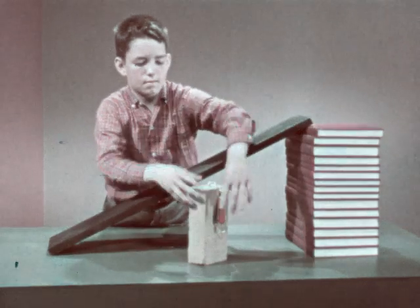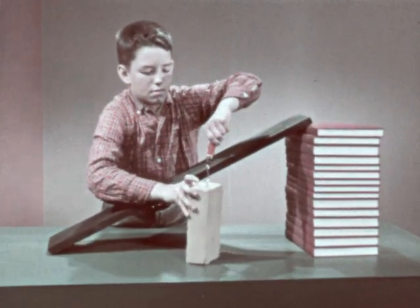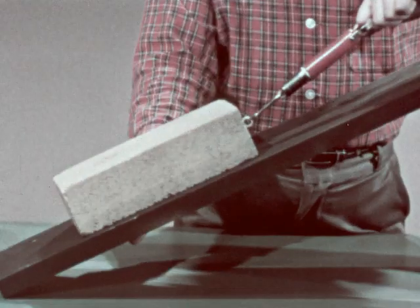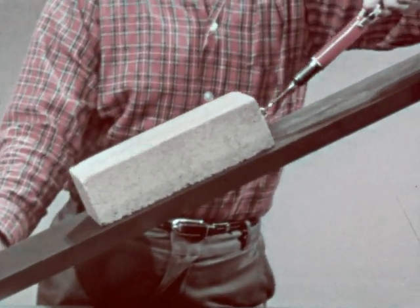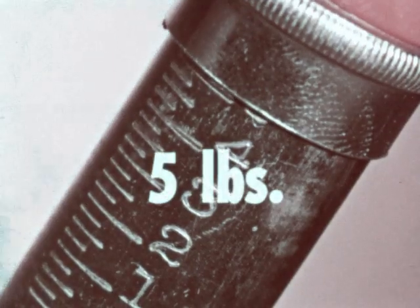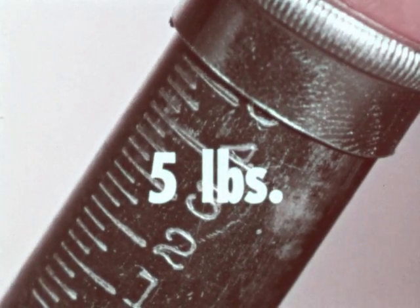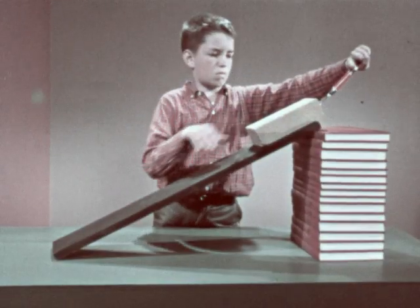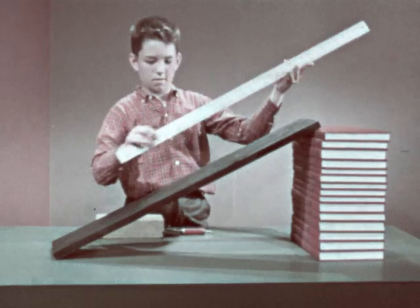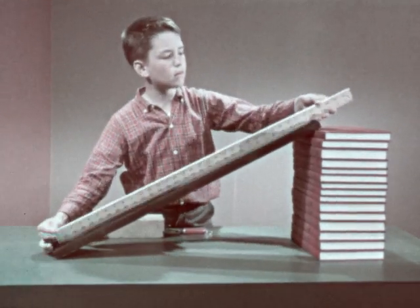What happens if we use a shorter board? This time the slope is naturally much steeper. Now the force needed to move the brick has increased to five pounds. However, the brick has been moved a much shorter distance in order to raise it to the top of the books.